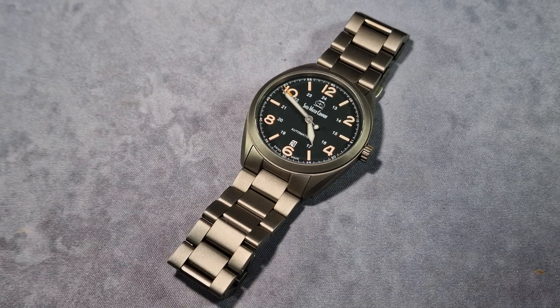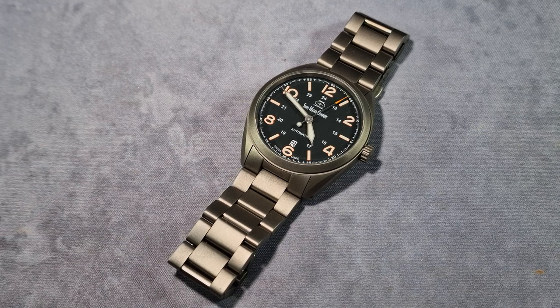Right, let's get into it then. I've not actually reviewed this on YouTube so I might get a wee bit more interest. So I'll do like a mini review of the Bunker and then I'll go over the bracelet. SwissWatch Company Bunker Field Watch — fantastic watch.